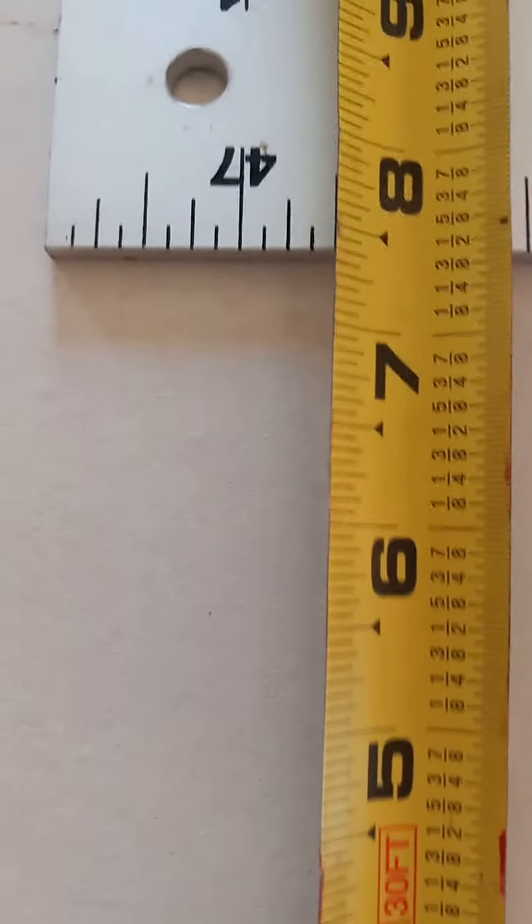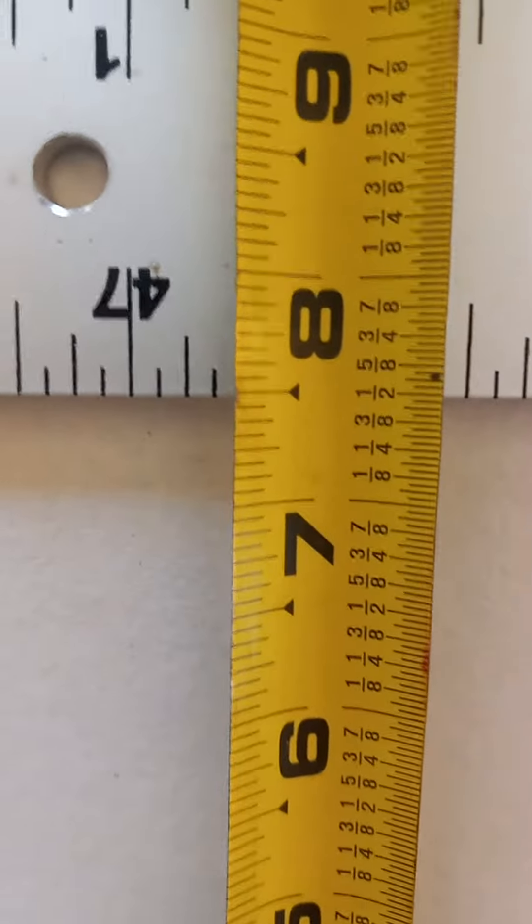This is a factory finish edge — you can see the divot. Factory finish edge means from the factory that's about as straight as you can get. And it's off by a half inch down through there.